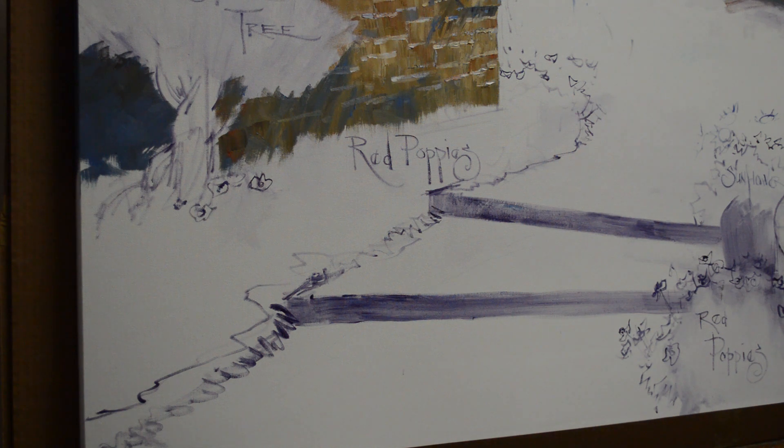Welcome back to my studio. I'm continuing work on this painting of Slovenia, a villa overlooking the village of Peron.